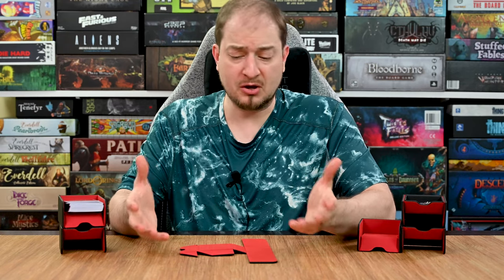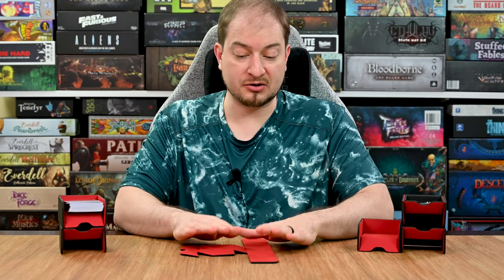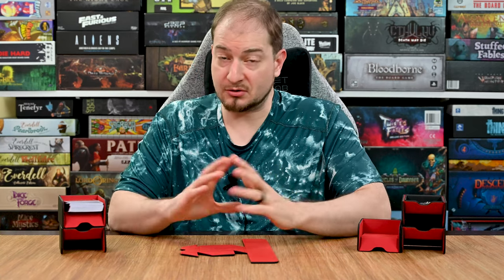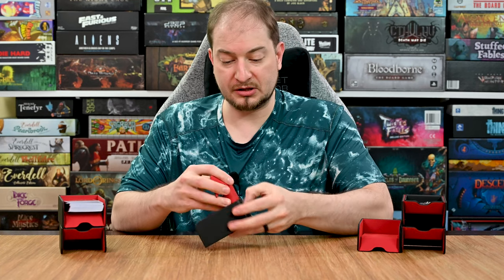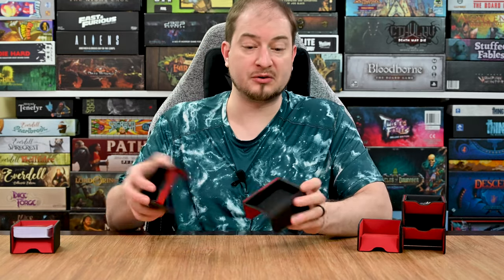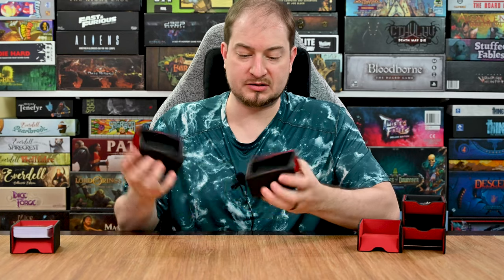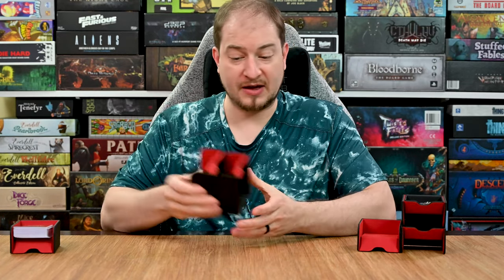Whether you want to take them to your local game shop or have friends over, or just want to store them within the game you use them the most with, they are stackable so you can stack them up and they will magnetize to each other. Once they're together they're not coming apart, and then once you get to where you're going they snap together really quickly and you're ready to go within seconds. The magnets hold together really well and you can store them in a number of different ways.